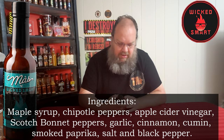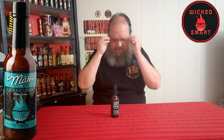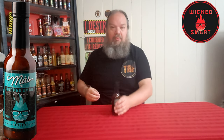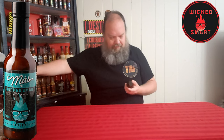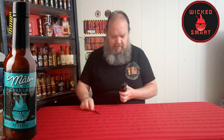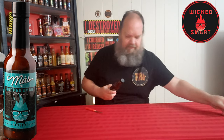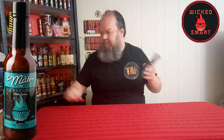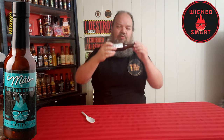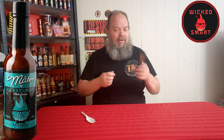This one is going to be a fairly nice one, I'm assuming. Give this a nice try and that would fill out nicely. It's runnier than what I would think with maple syrup in it — almost like a thin barbecue sauce.